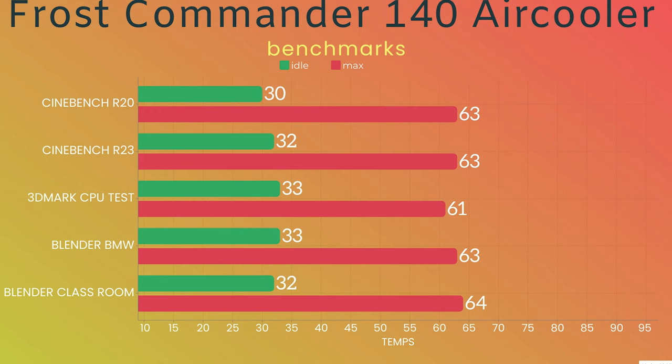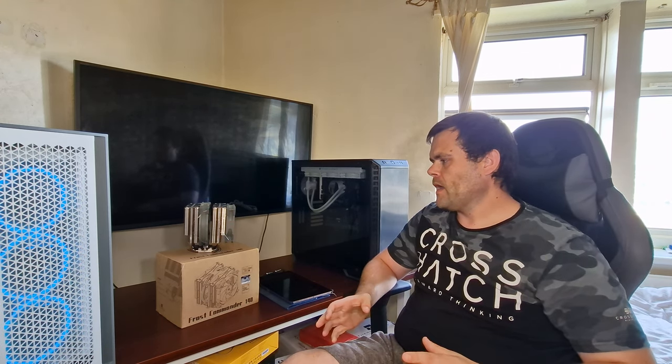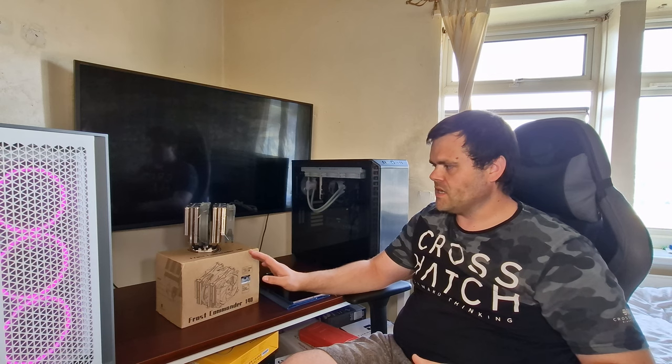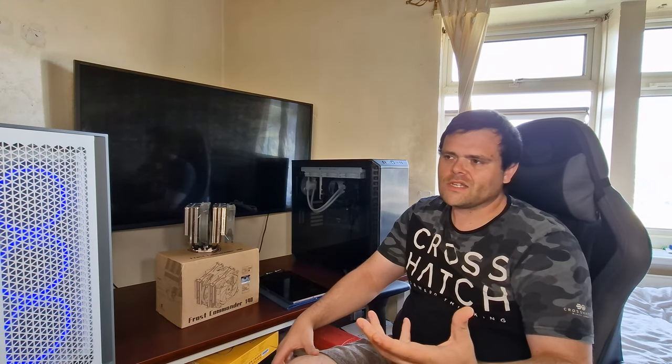My full thoughts: it's a great air cooler, and that covers the benchmarks. As for whether you should buy it — I'll find a link, though they don't sell this in the UK so I'll look on Amazon for you. The aesthetics are beautiful, the overall design is fantastic, and the performance is also good. It supports AM4 and LGA 1700, as well as all the latest sockets. The acoustics — at full 100% it is quite loud, but that's just the nature of a big air cooler with two fans.